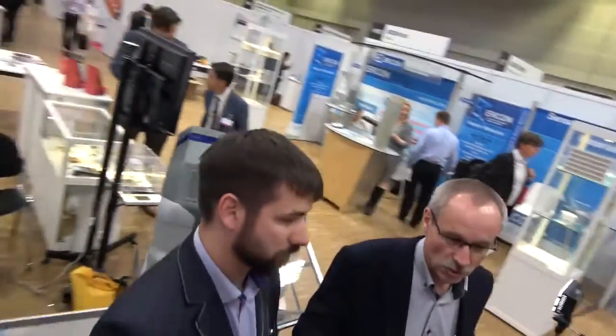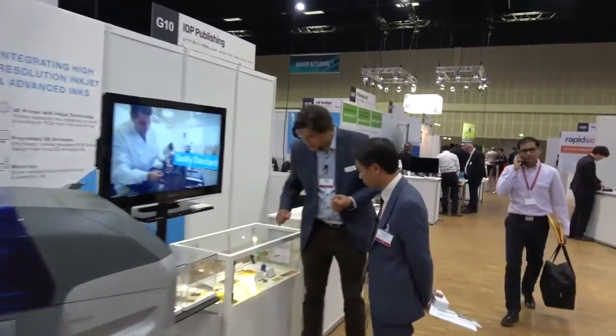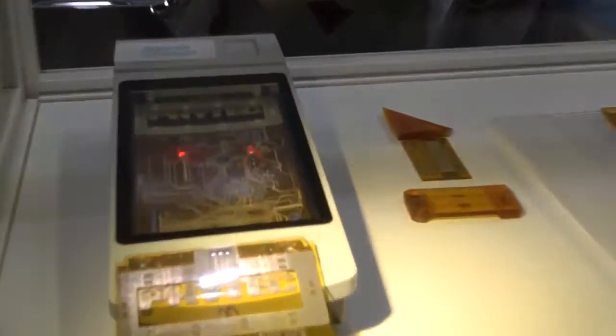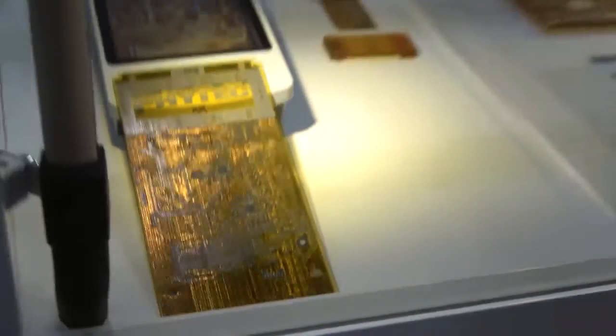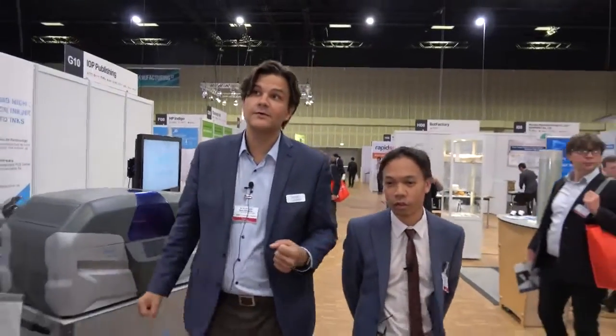Three-dimensional electronics means non-planar and non-flat electronics. You can start using your dielectric insulating material as part of a structure, marrying structural and electrical properties in one and the same part. Some of the other prints in the demonstration area actually contain embedded components.